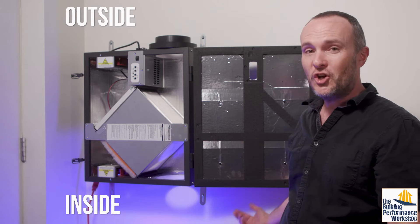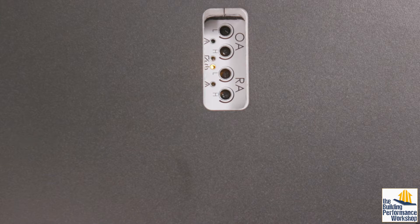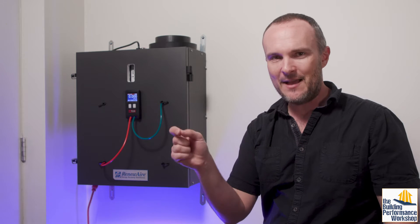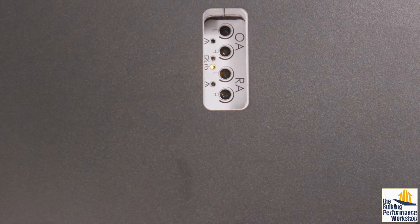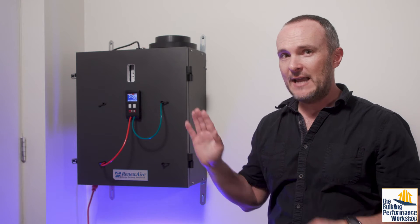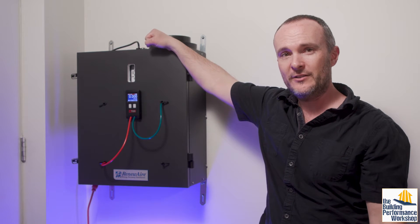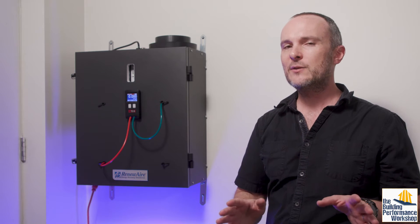Just because this is installed in someone's house does not mean that it's working properly. So you want to use this feature right here on the Renew Airs, which is the controls for the EC motors. ECM is what you're looking for, and that means it's variable speed. So I can turn up and down the two fans that run the outgoing air and the incoming air, set them at different levels if I want to, make them perfectly balanced, or whatever I want to do. Some brands have not gone to EC motors — they still use dampers, which means choking off the airflow, which hurts the fan, is a little noisier, and is just not as good. So if you can, try to stick with EC motors.